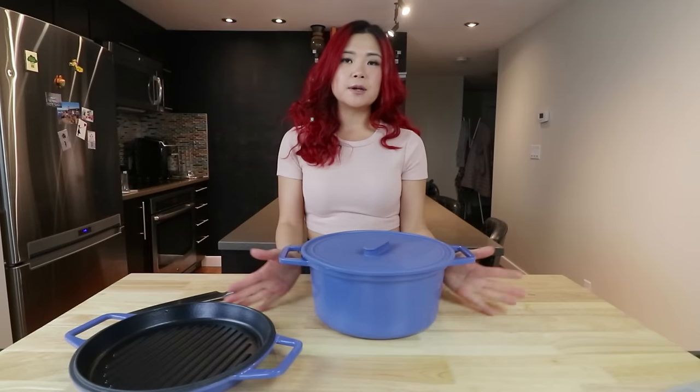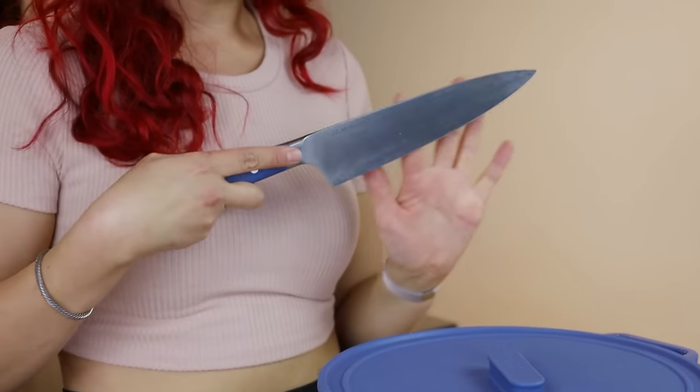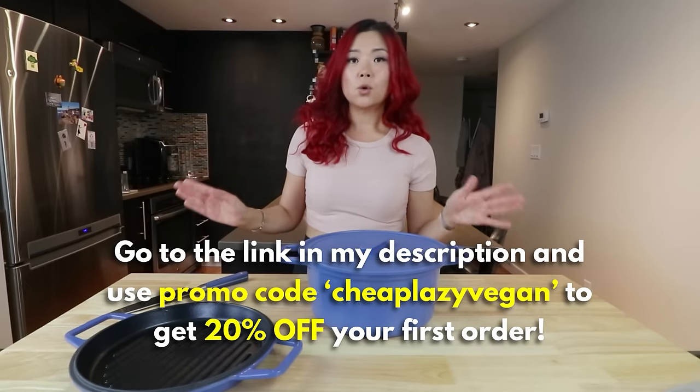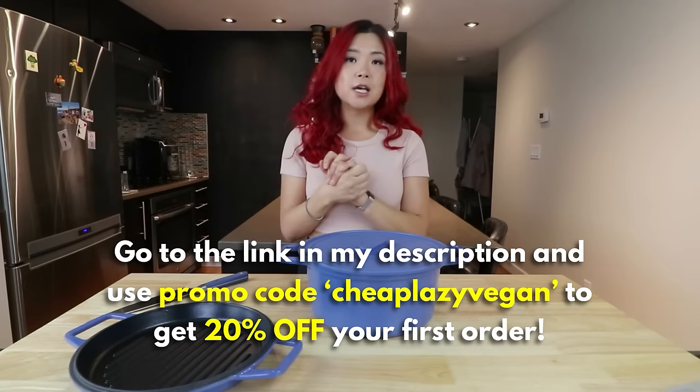For all of the one pot recipes, I'm going to be using this new Dutch oven by Mizen right here. It is absolutely gorgeous, and it's the same people that brought you this beautiful chef's knife that I've talked about before. They're giving you guys 20% off your first order using the code down below, so the link and code are down below — check that out.